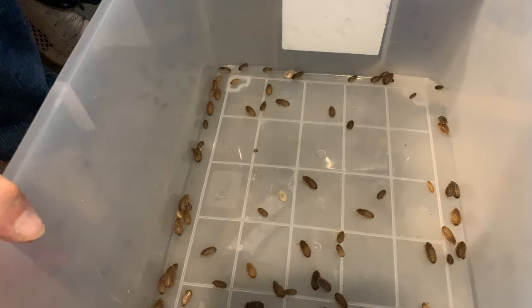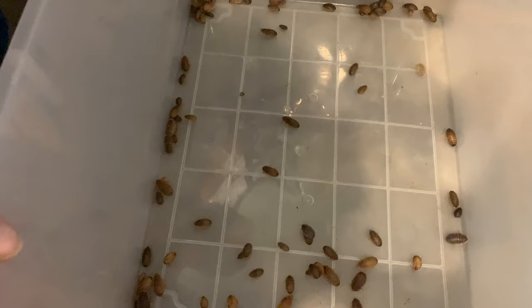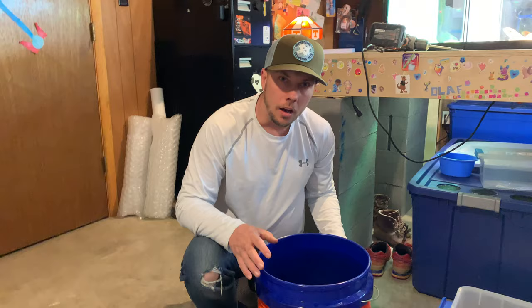Let's move on to the next bucket. These right here are a good eating size for your small dragons. We will probably put these in a separate bin and grow these up larger so that our larger dragons can eat them. And now I'm going to show you the one with the one-eighth inch holes.